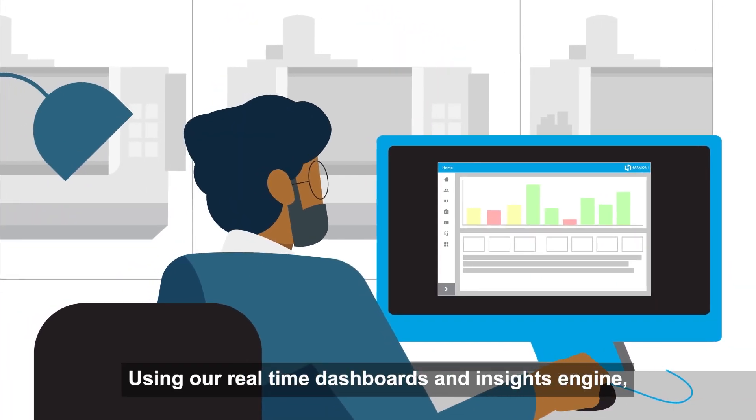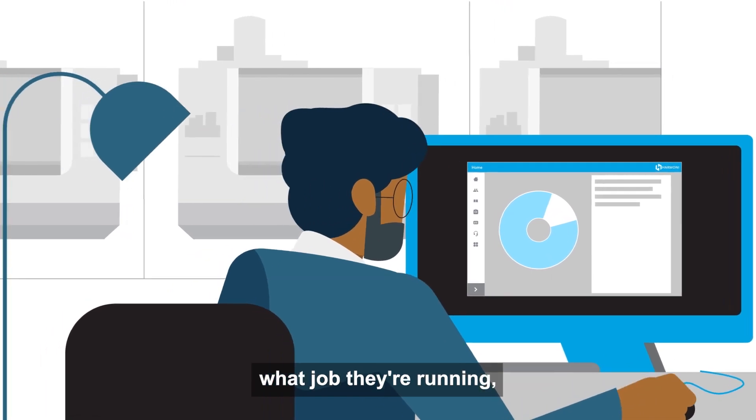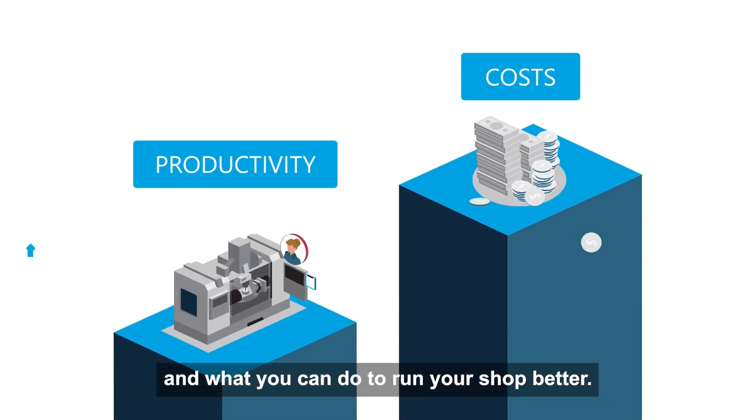Using our real-time dashboards and insights engine, you'll always know who's running which machines, what job they're running, and what you can do to run your shop better.